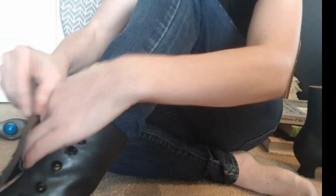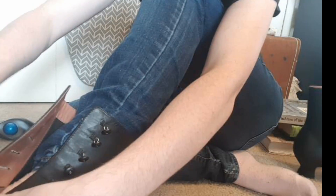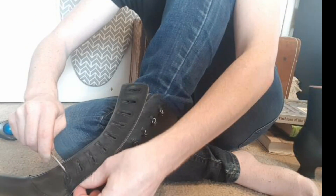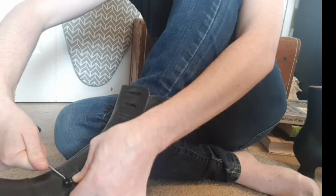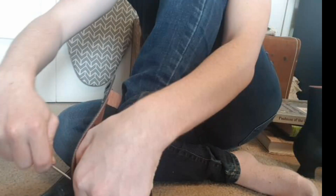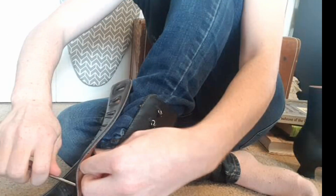Damn, this is tricky. I probably should have started on the other side of my body where I could have had better access. Once these are on I'm never going to take them off because this is tricky. Oh, I almost had it — button number one! And it only took me three whole minutes.